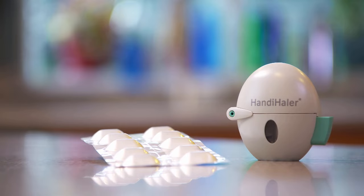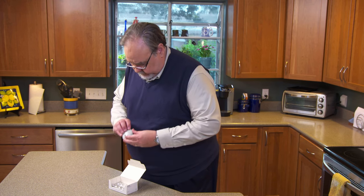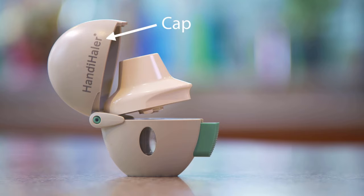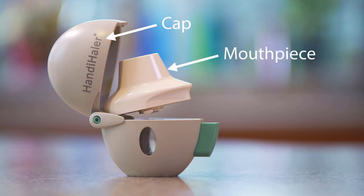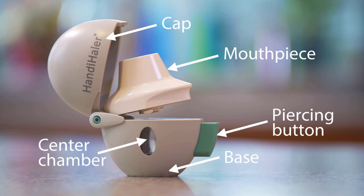When you get your HandiHaler, check the expiration date to make sure the medicine isn't expired. The HandiHaler comes in one piece. There's a cap that protects the HandiHaler from dust or lint, the mouthpiece that the medicine comes out of, the base, the center chamber, and the piercing button, which is green.